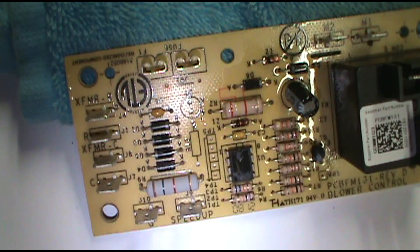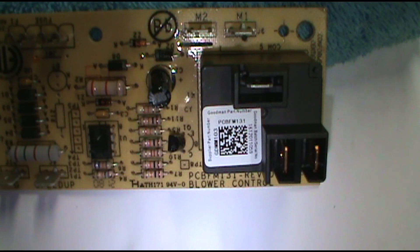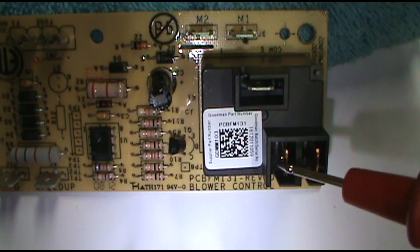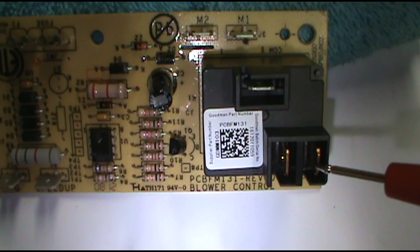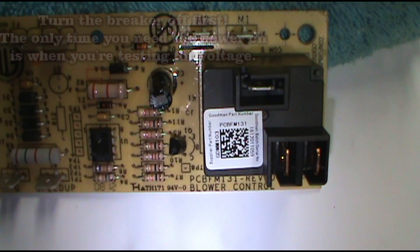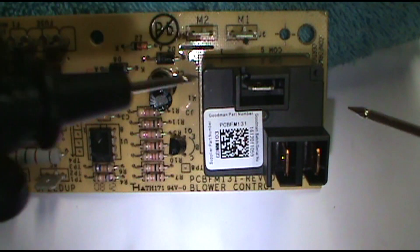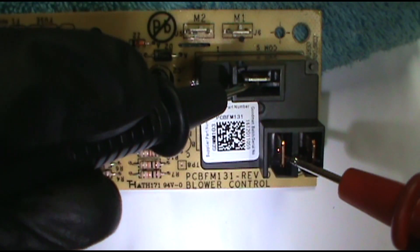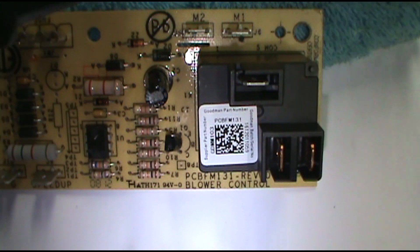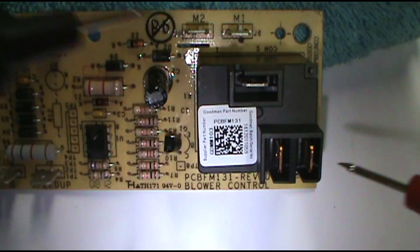On the low voltage side: COM is common, this is normally open, and this is normally closed. Let's say the customer calls and says her air handler fan is not turning off, and you know the thermostat's good. Come get your meter, put it on continuity, and if you touch common and the normally open terminal and it beeps, you need to replace the board — the switch is welded shut and it's not opening to shut the fan off. Normally closed and common should beep when you touch it.